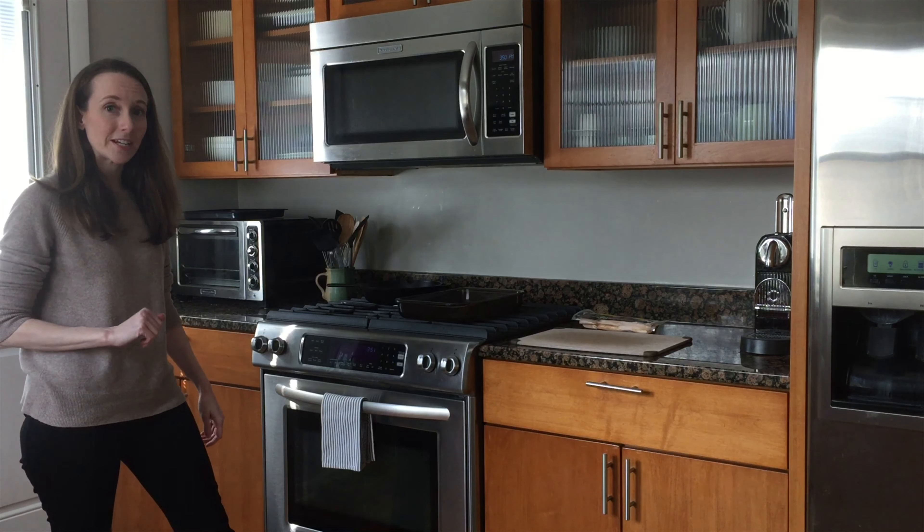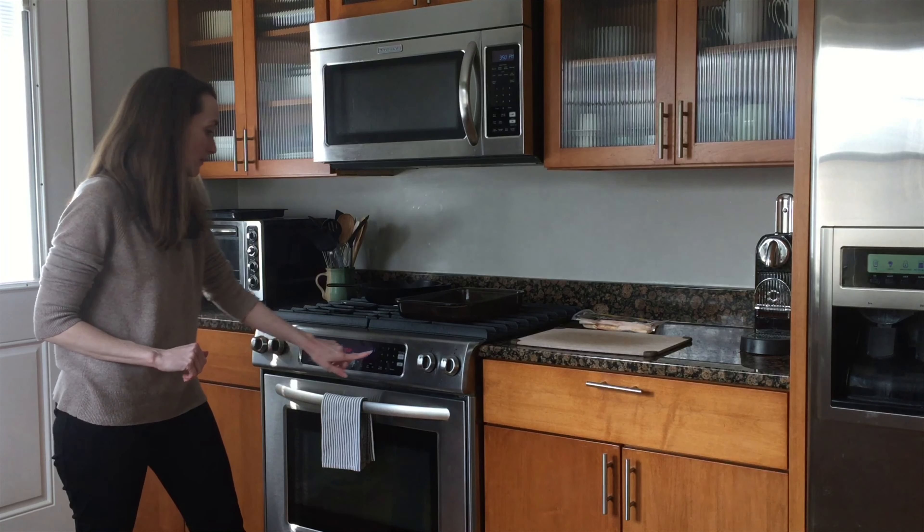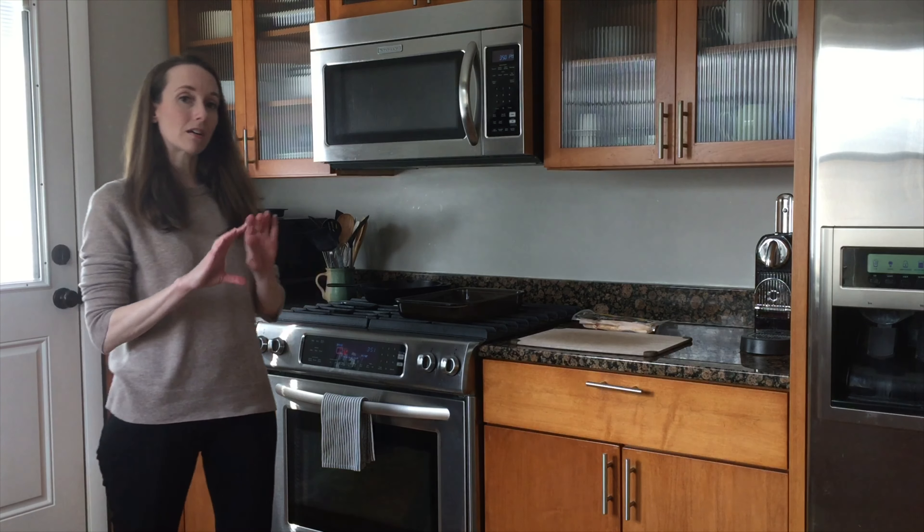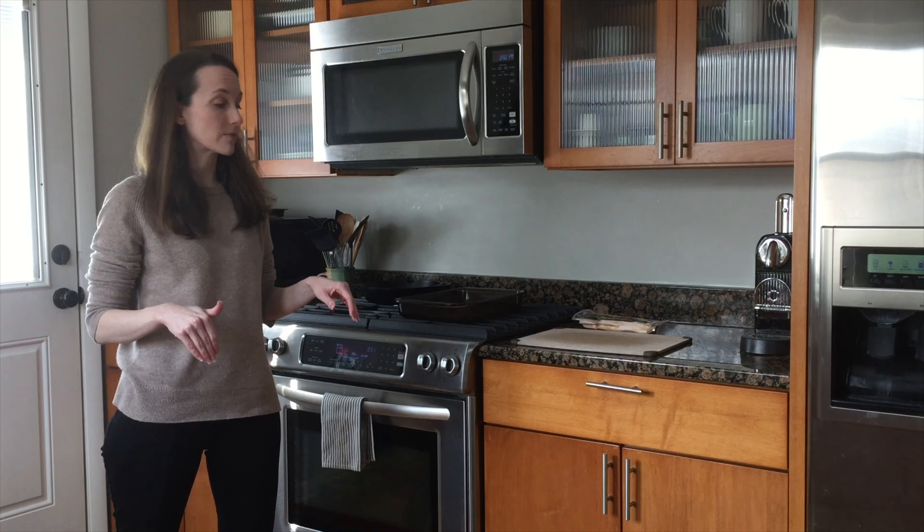First things first, we're gonna get the oven preheated to 425. The full recipe and details and instructions are listed in the description of this video for your reference.